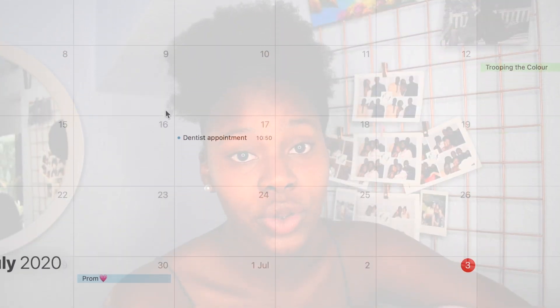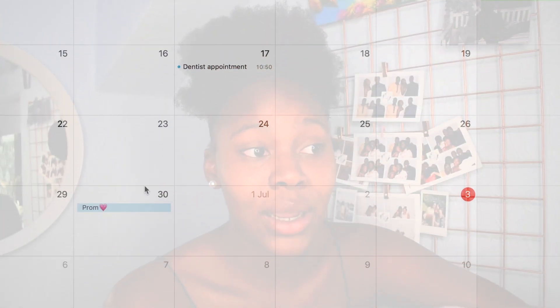I'm recreating my prom from two years ago at home. Today, June 30th, would have been the day of my prom — and I'm quite happy it was cancelled because look at the weather I would have had to deal with. Quite frankly, that's not a vibe.